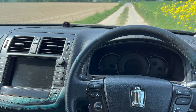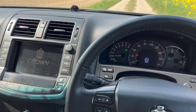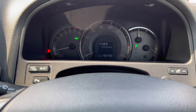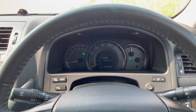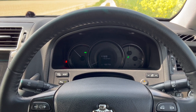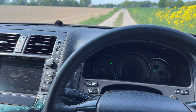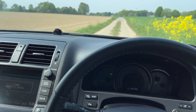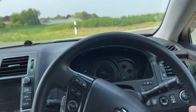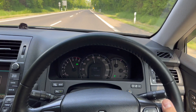Nochmal für euch ganz kurz die Begrüßungsmelodie und wie das Ganze hier beim Start klingt – das finde ich schon ganz cool gemacht in dem Crown. Das spielt über das Soundsystem ab. Das LED-Tacho ist natürlich für das Handy nicht so gut darstellbar. Klimaanlage machen wir erstmal aus. Und dann versuche ich euch mal ein bisschen was vom Kompressorgeräusch im Stand zu zeigen.